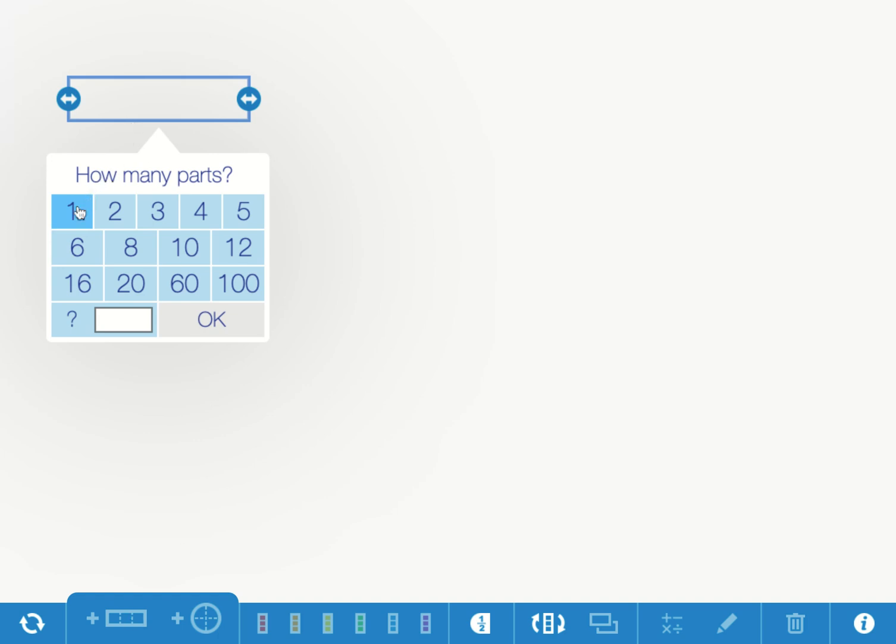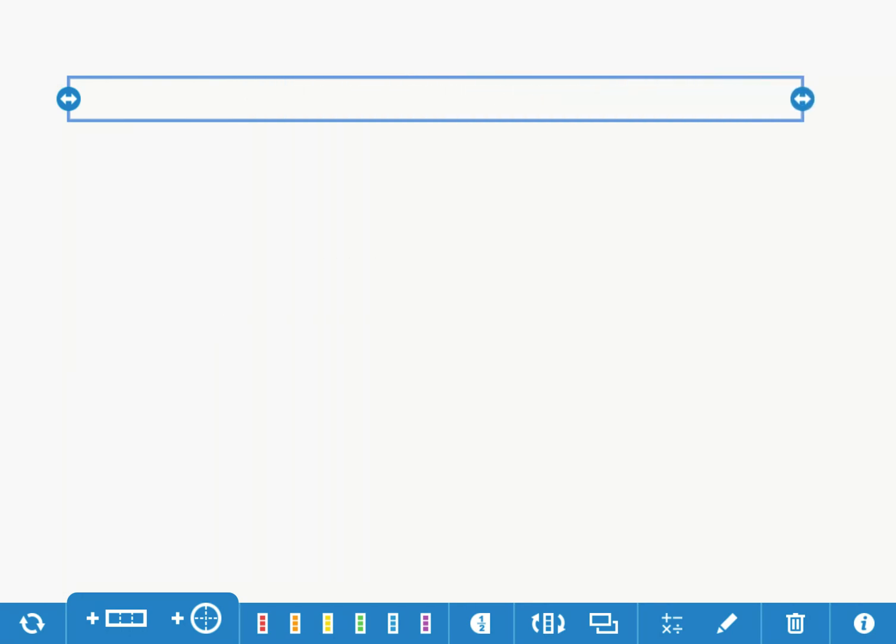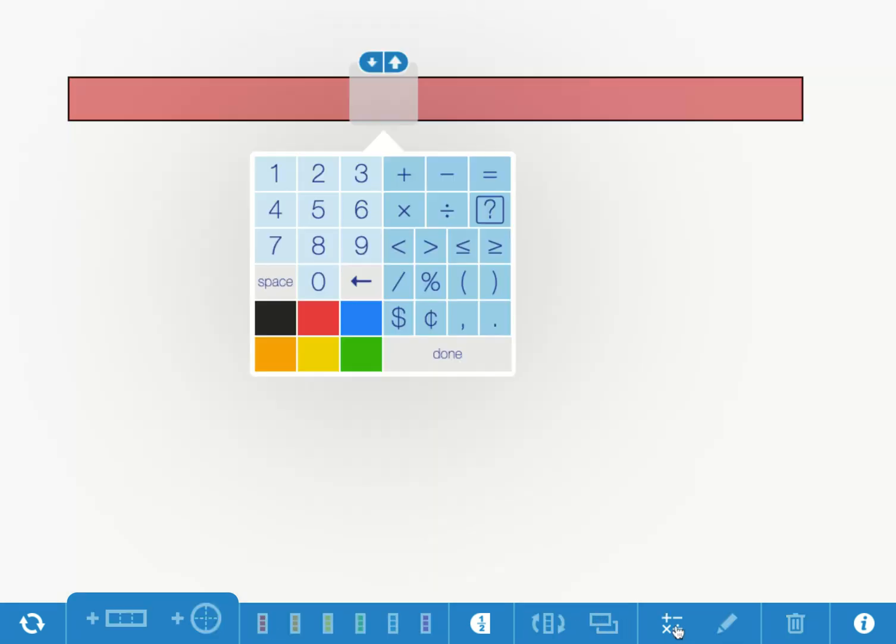I'm going to make the first one a whole, so I'll say one part and make it nice and big by dragging this arrow. I'm going to color it red — this is my whole, and I'm going to label it one, because it's a whole. It's my one whole.